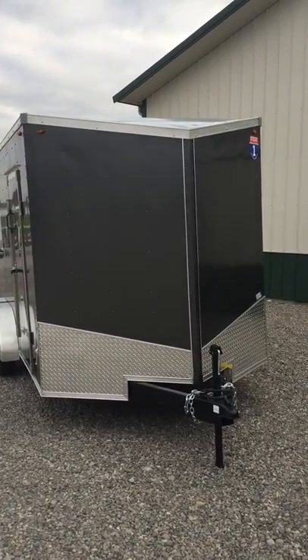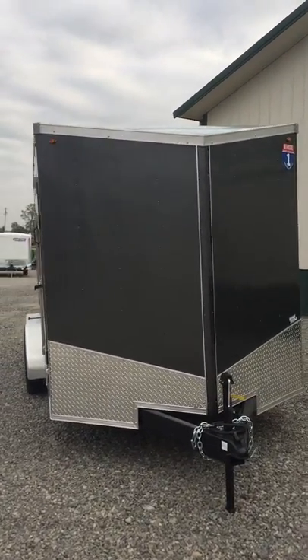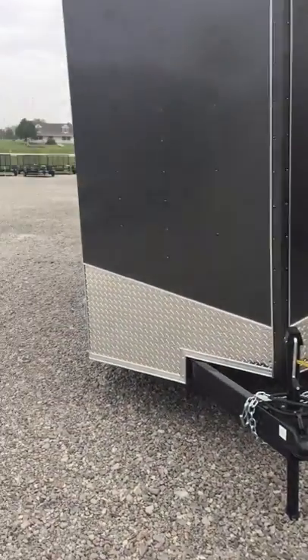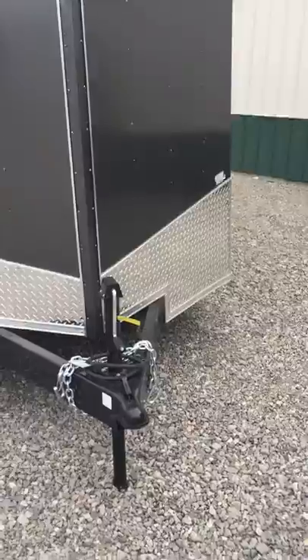Here's my 7x14 charcoal Interstate. This one came in a little bit different than the other ones. As you can see, it has the slant front and kind of the flared out 24-inch stone guard.